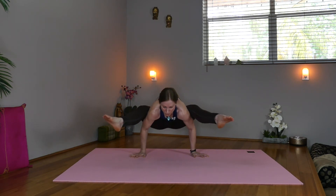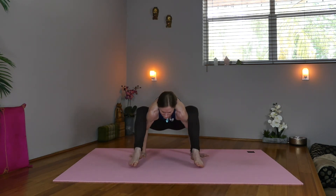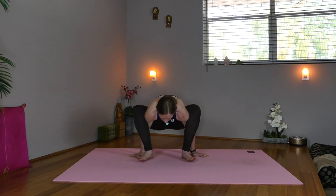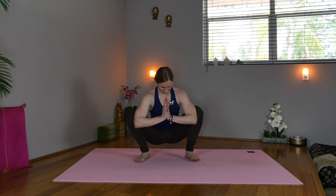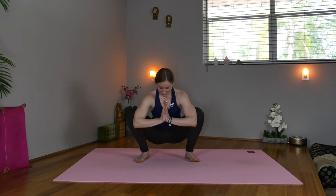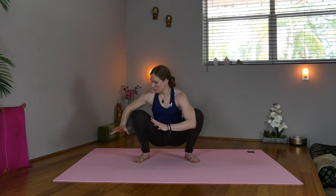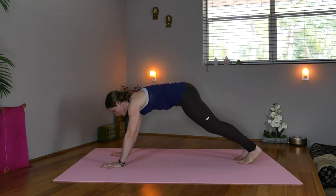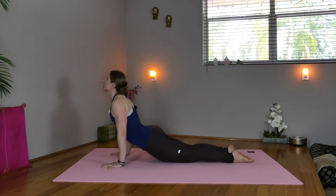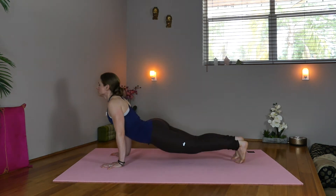Wherever you are, breathe. If you're in Firefly Pose, start lowering the feet down, or from arm balance, come back to your yogi squat — Malasana. Bring the arms back through, press the knees wide, rock side to side. Now inhale, step the hands over, take high plank. Shift forward, elbows in. Inhale, upward facing dog. Exhale, downward facing dog.